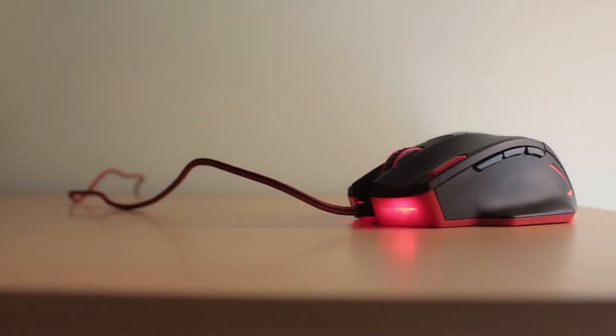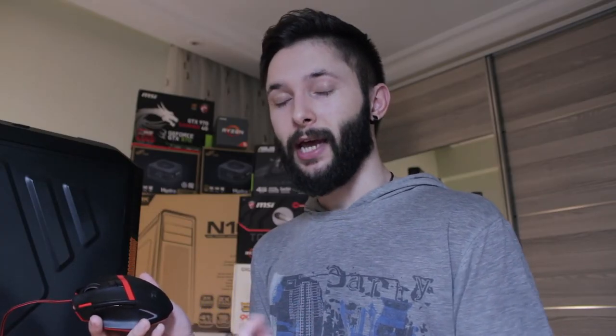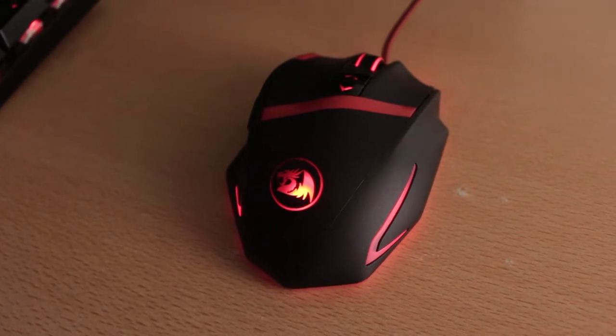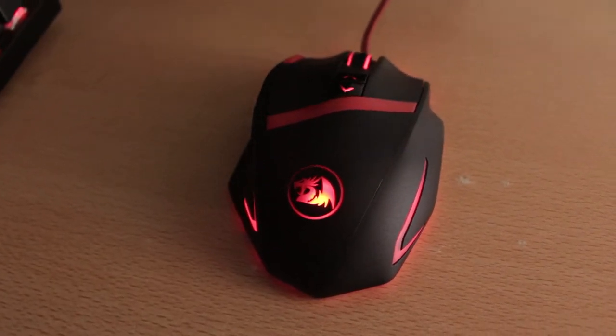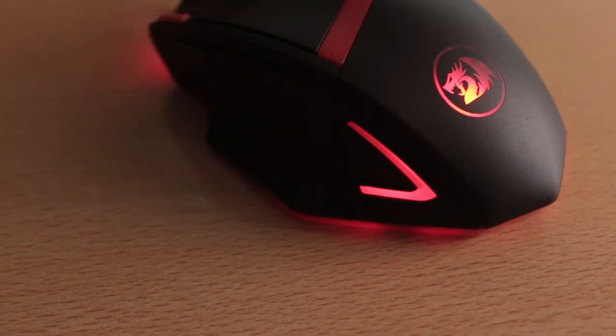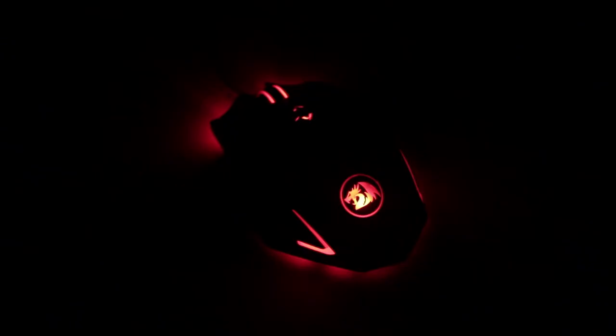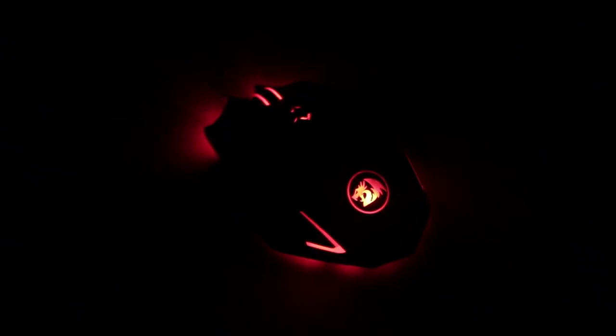The cable is braided, which you may or may not like, but personally I'm a fan of it. The design is pretty good in my opinion. Redragon decided to keep it simple with a couple of stripes on both sides and the logo right in between, without any obnoxious text, which some brands like to do, and I really appreciate that. The bottom plastic is also transparent for the light to come through, and in my opinion it looks pretty cool.